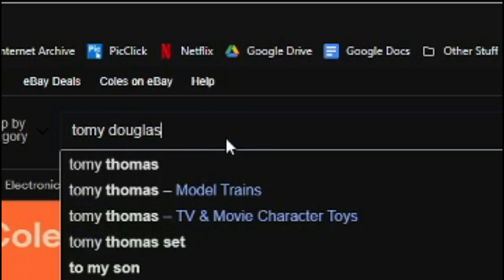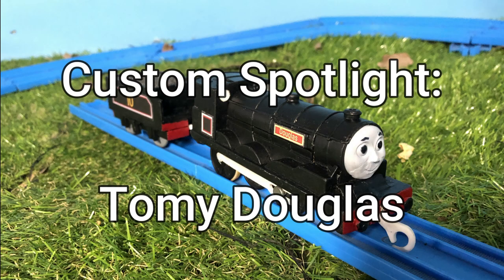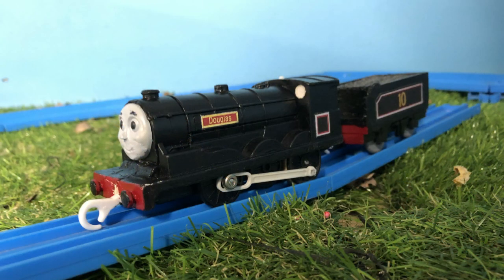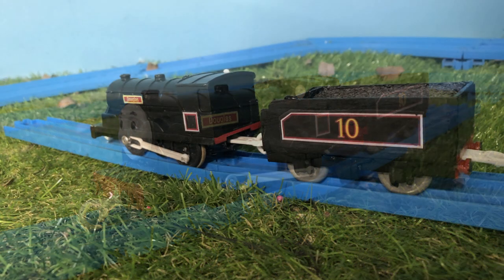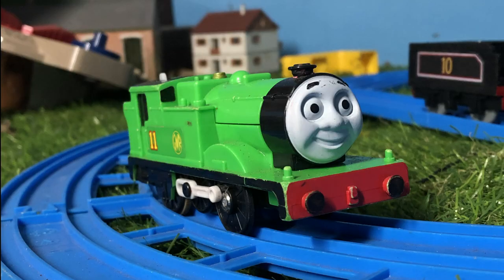Perfect — I just need to buy one and... what the fu— For some reason, Tomy Douglas is one of those stupidly expensive Tomy items that are quite hard to get for a reasonable price. Sort of like Oliver, but it makes more sense that he is rare because he was only released in Australia and Japan.